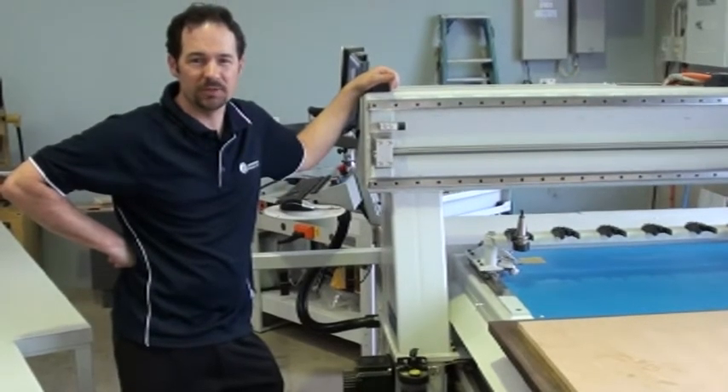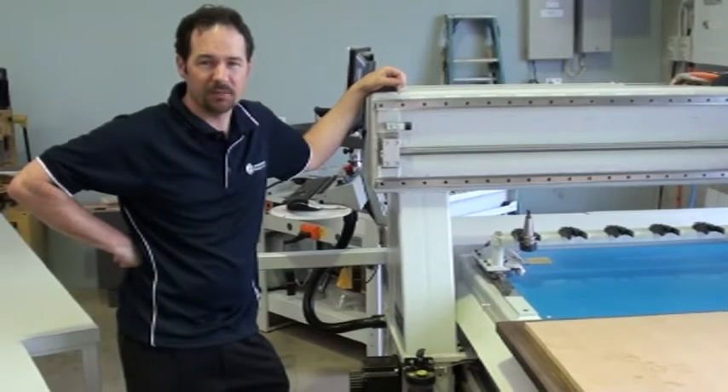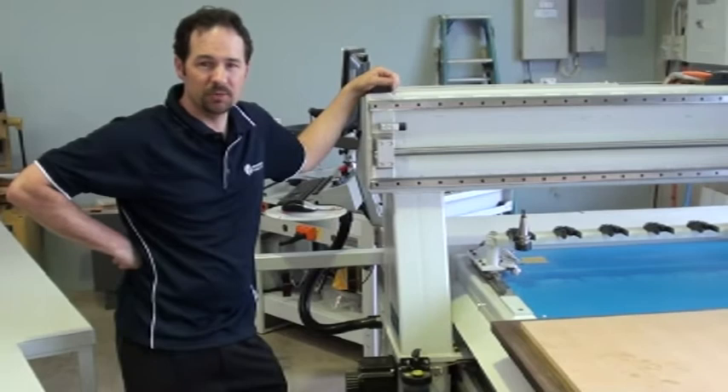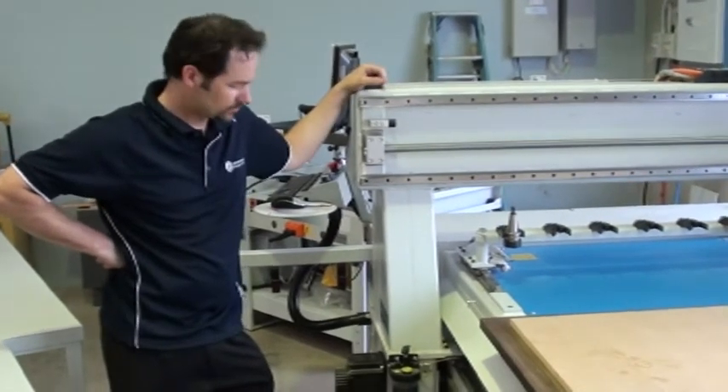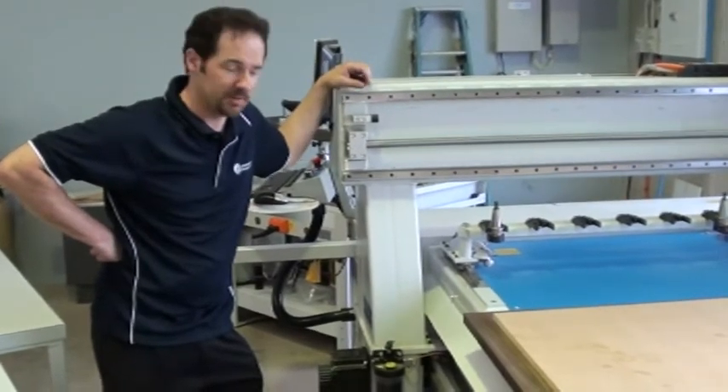Hi, I'm Malcolm from Woodwork and Machinery Services in Perth, and today I'm just going to show you a couple of quick tips on how to maintain your CNC machine. The model we're working with here is the Masterwood 110M — it's a nesting machine — but the principle behind maintaining CNC machines is the same across the board.